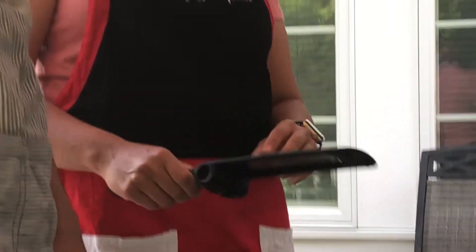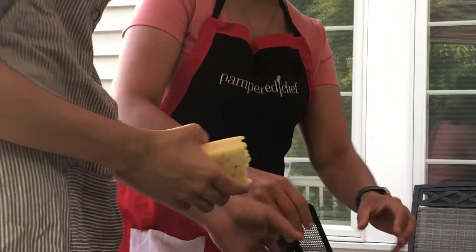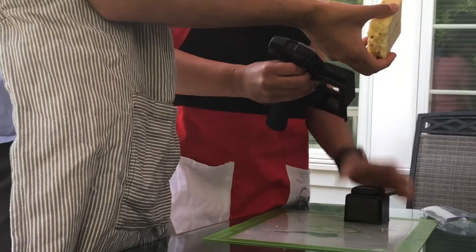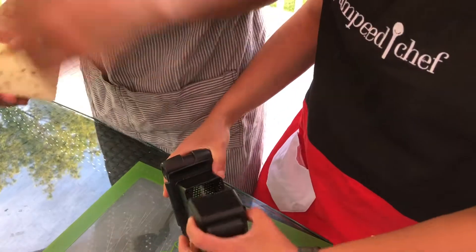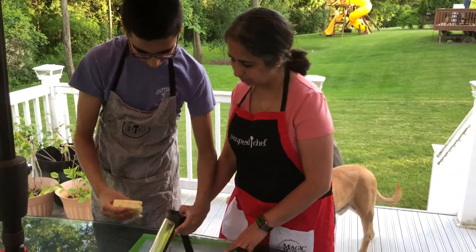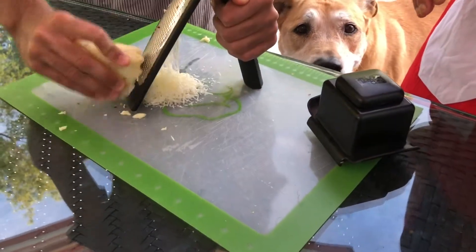You could use it as a tripod or you could use it over a bowl or pan directly. Shall we show them how to grate this cheese and how easy it is? The hardest part is just using this little lever to get your handle where you need it. Look how fine it is and how quickly and easily it is to grate.